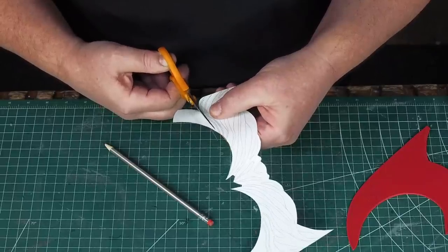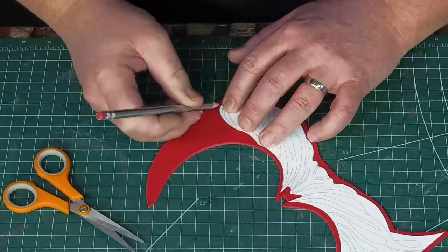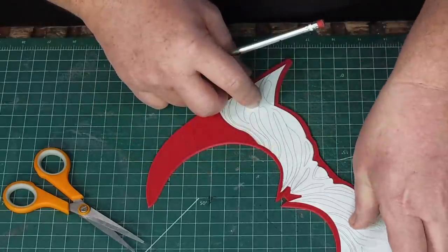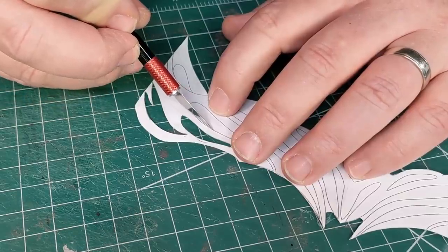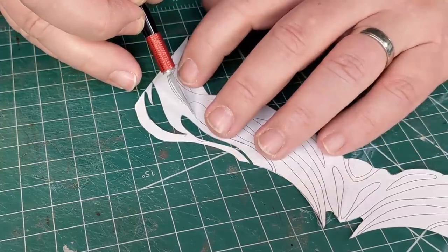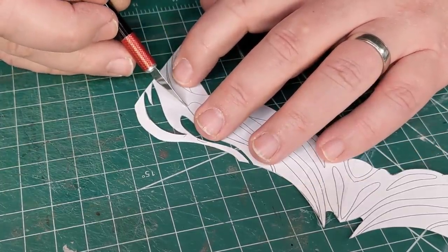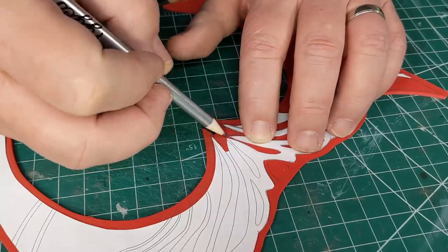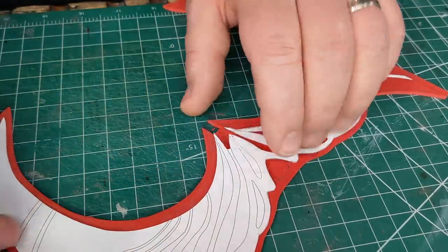I start cutting pieces off the pattern and trace the edges onto each part as I go. I only cut out one side of the pattern because I can flip the paper over and keep the lines as symmetrical as I can. There are a lot of really intricate designs and I only want to cut all these out once. Some parts of the pattern will become a second layer, so I save those, but I still trace the outlines of each cut onto the first full layer — that'll give me a guide for when I'm gluing the pieces together.